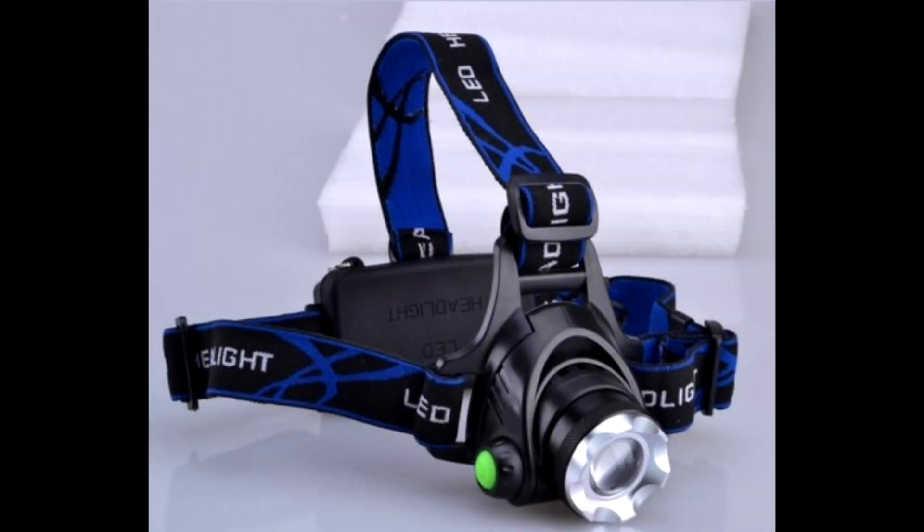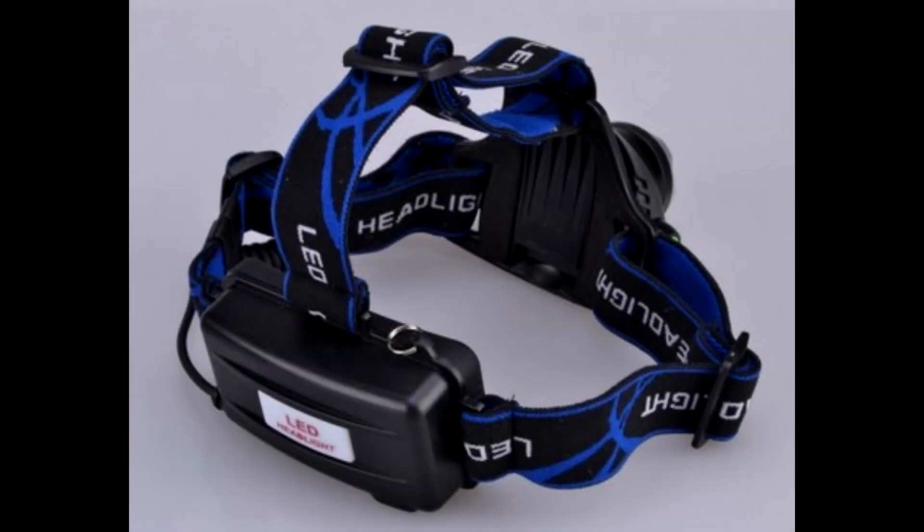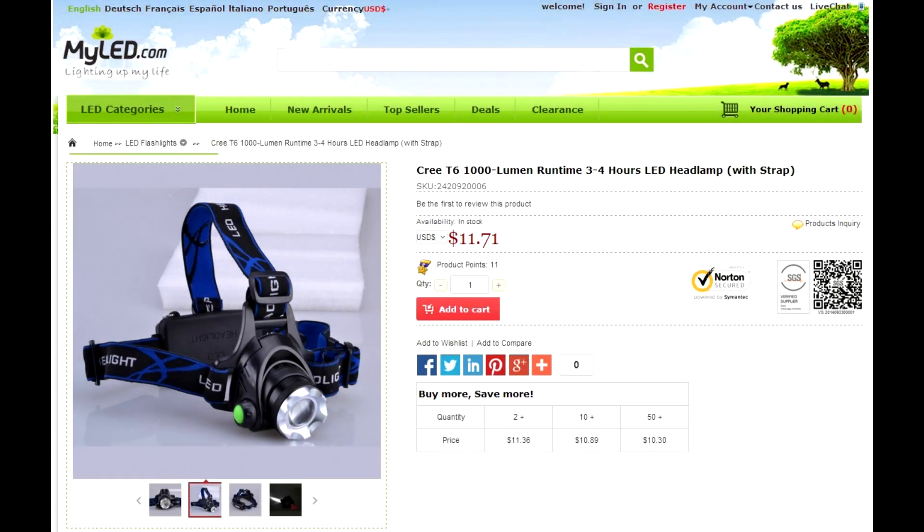Hello guys, so in today's video I will be reviewing the 1000 lumen LED headlamp. You can purchase this product and many more from myled.com and I will also put a link down in the description if you are interested in purchasing this product.